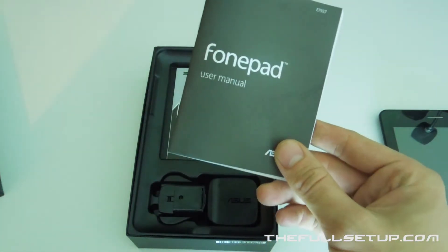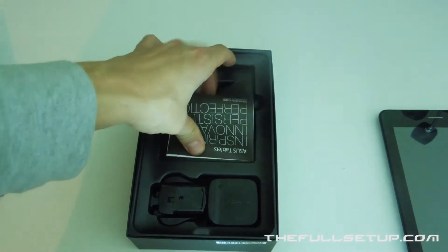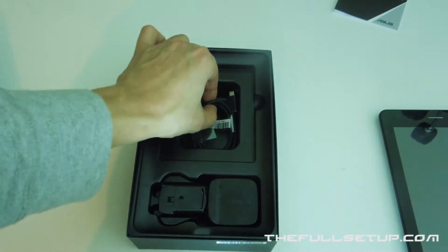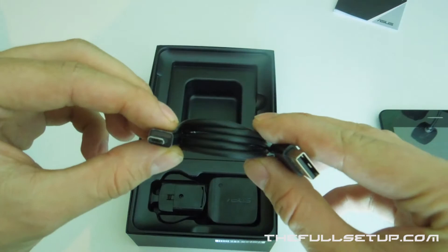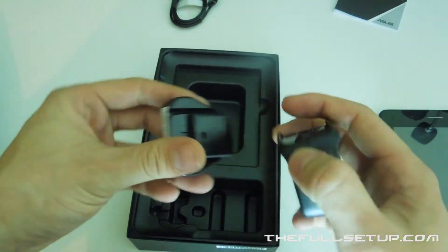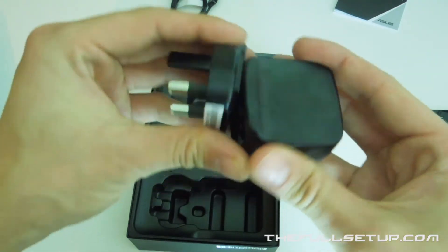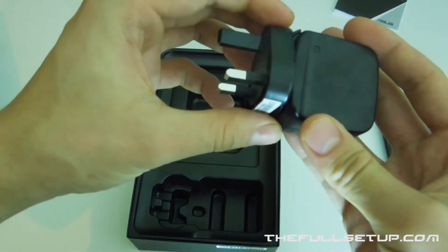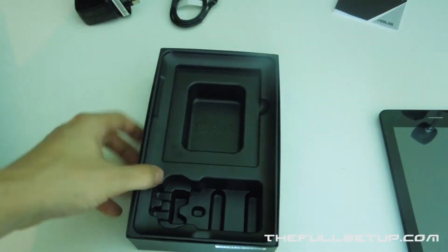We've got a user manual — don't think you'll want that — and a warranty card, which you might want to keep. Then we've got the micro USB cable, the standard one, and then we have the mains UK charger, which simply just snaps in like this. And we are done — so let's have a little look around the tablet.